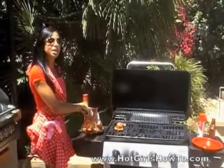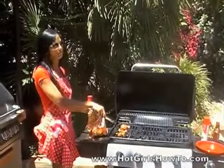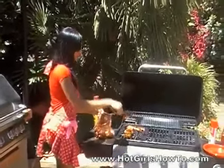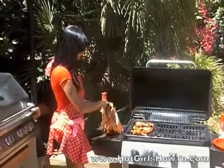It takes about seven to nine minutes per side, depending on the size of the wings. Once all the wings are on the grill, you know when they're ready when the juices are nice and sealed. And that's how you grill chicken wings.